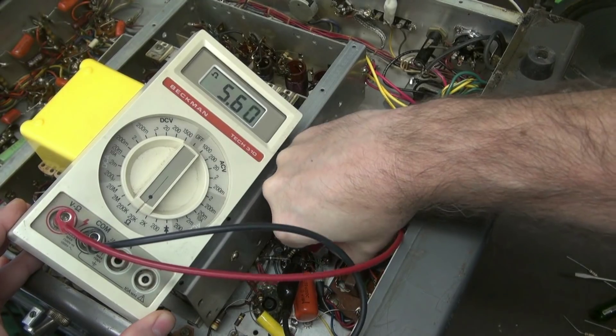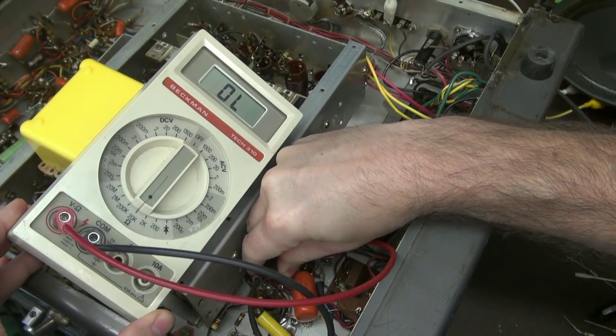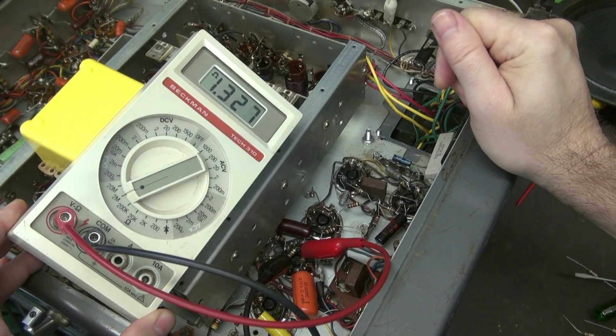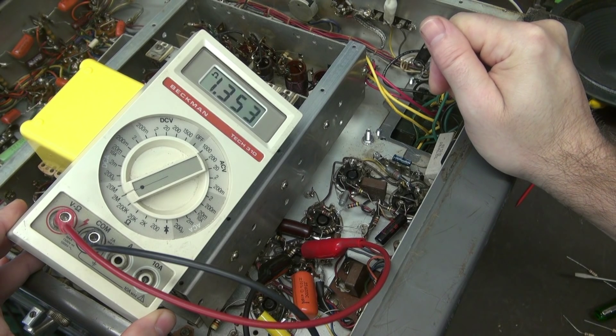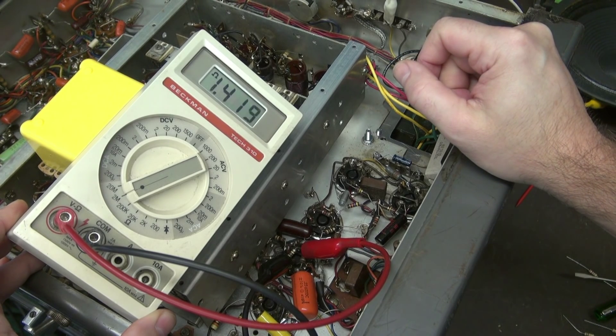Now let's move over to this 2.2k resistor — you can see it's measuring about 5.6k. And then over here we have a 470k, and as you can see it is way out of tolerance at about 1.4 meg. In other words, every resistor on this audio amplifier tube is bad.